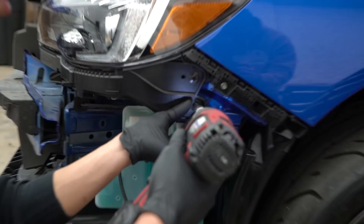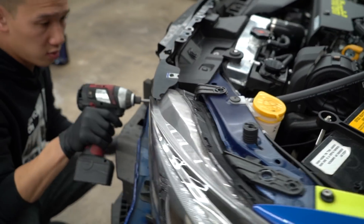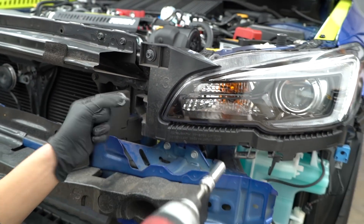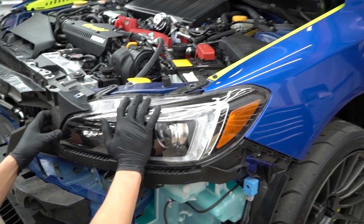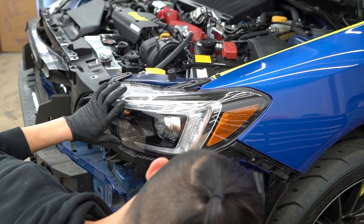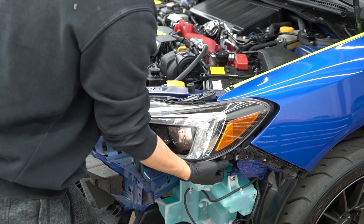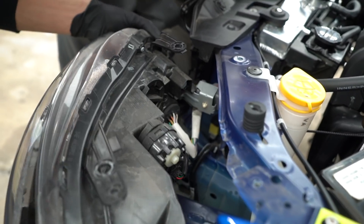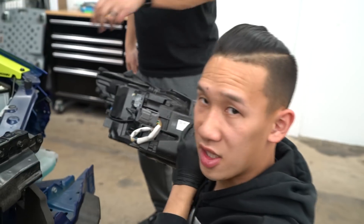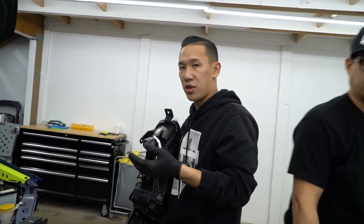Now we're going to attack the 10 millimeter bolts — one right here and another right here, so there's probably about six of them. Hold the headlight and pull this bracket off, then drop the bracket. Go ahead and take out the headlight — there's going to be one major harness right there. Disconnect that harness — it's a little tight, but it's nice to have someone hold the headlight while the other person goes for the harness. That's how you get it off.